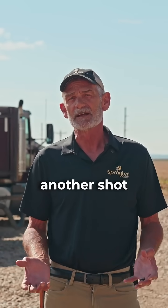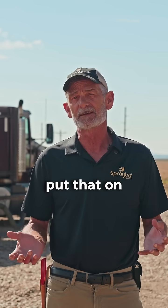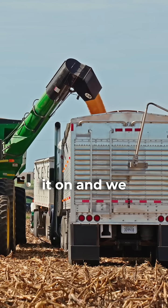But when we started to see a little bit, we put the plane in the air with another shot and that plant would just green right back up. Probably one of the biggest things I've seen throughout the growing season is when we put that on at V4 to V5 on our corn.